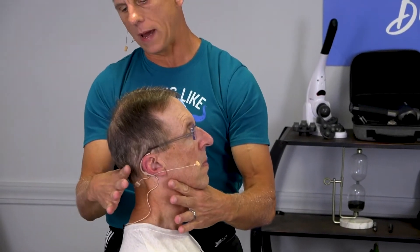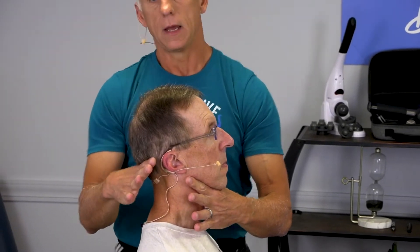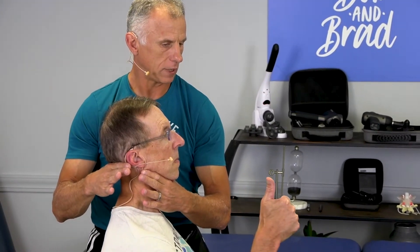The other one, I'm gonna go back under the occiput here. You feel okay, Bob? If it feels good, keep your thumb up. Feels okay. So it feels good? Mm-hmm.